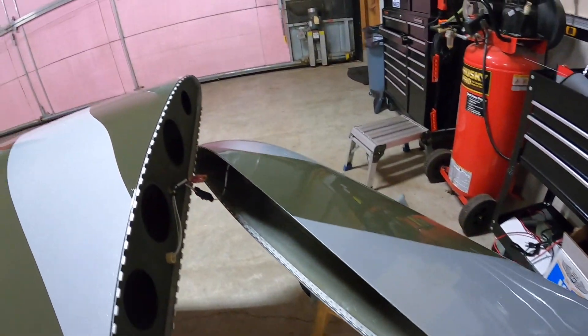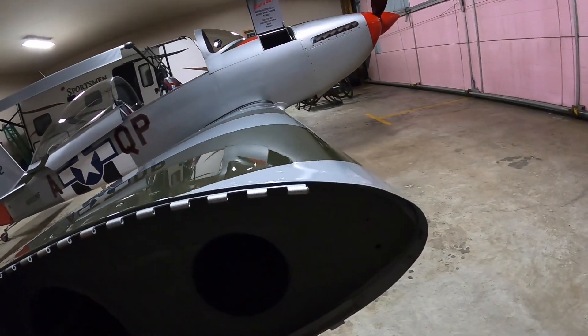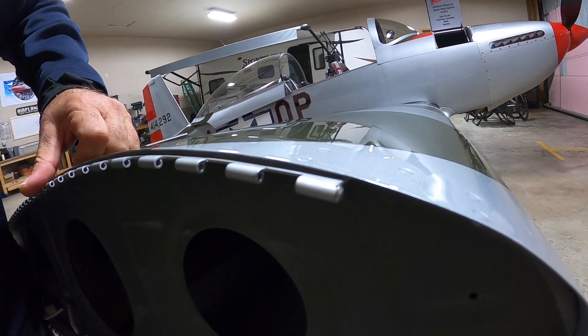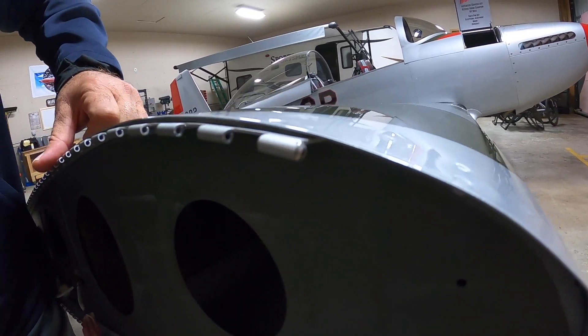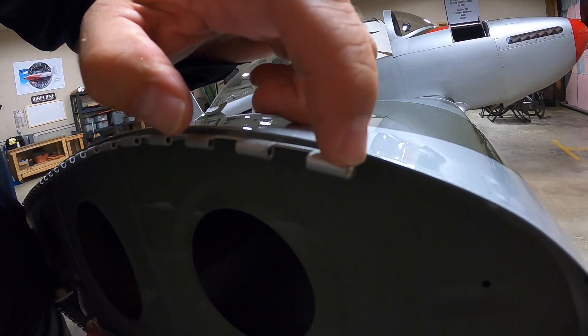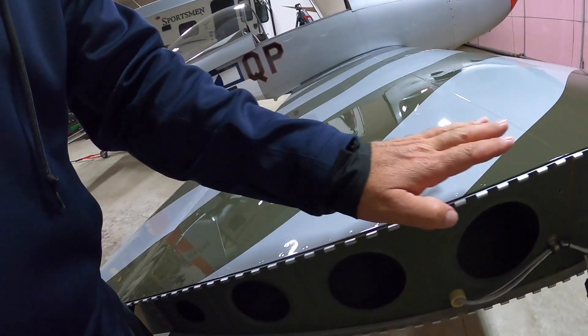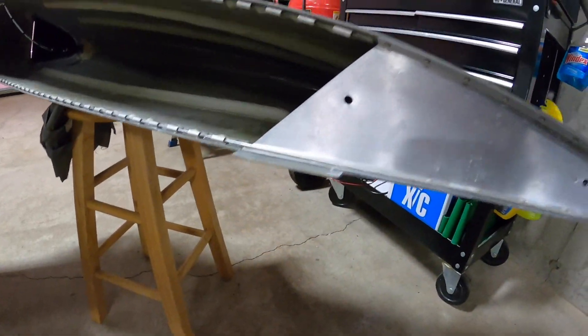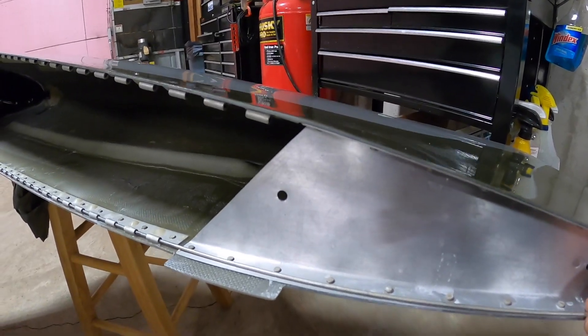The hinge pin is longer, and to stop it I threaded a number 40 screw into the end. So when I push the hinge pin all the way in it stops, and that's how I know it's hit the very end.